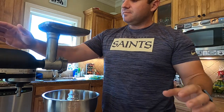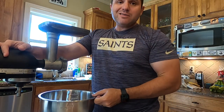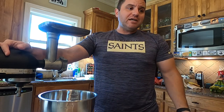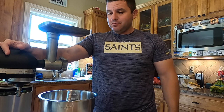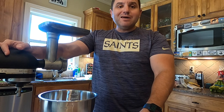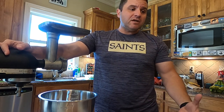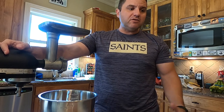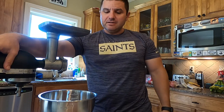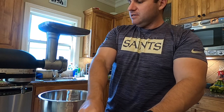I have this meat grinder attachment for my mixer and it works pretty well. This is not a necessary step — you can go to the grocery store and buy ground chicken breast. Or you can do all turkey if that's what you prefer. I like the flavor and texture of mixing turkey and chicken; it makes really good stuffed peppers and you can work with it with spices and seasoning. I'm going to turn this on and get rolling.